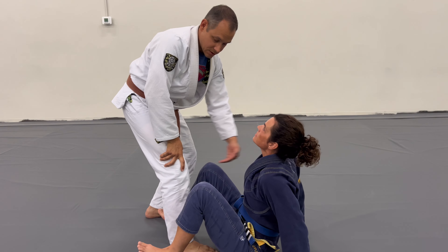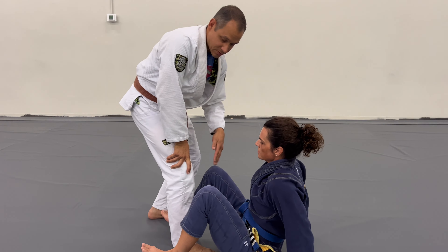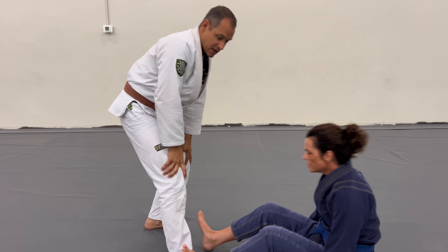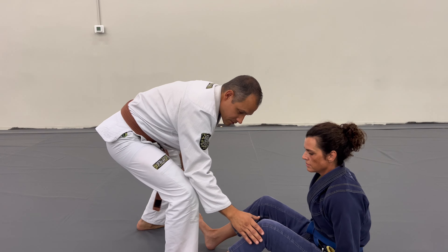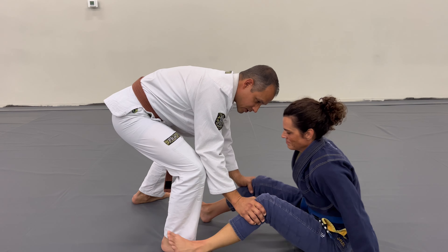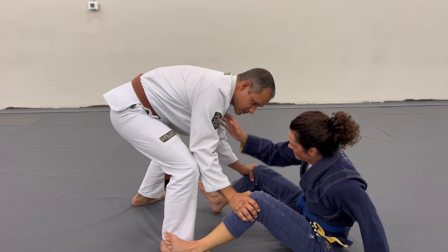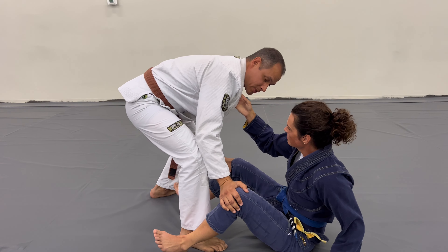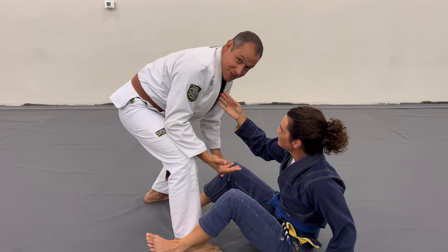I'm going to prevent that with a simple grip. If I simply frame against the bottom of her kneecap and she tries to scoot in, she can't cover the distance. Now she's applying a grip here — obviously there's a game involved — but just the simple concept of framing against your opponent's knee stops the hip from closing.